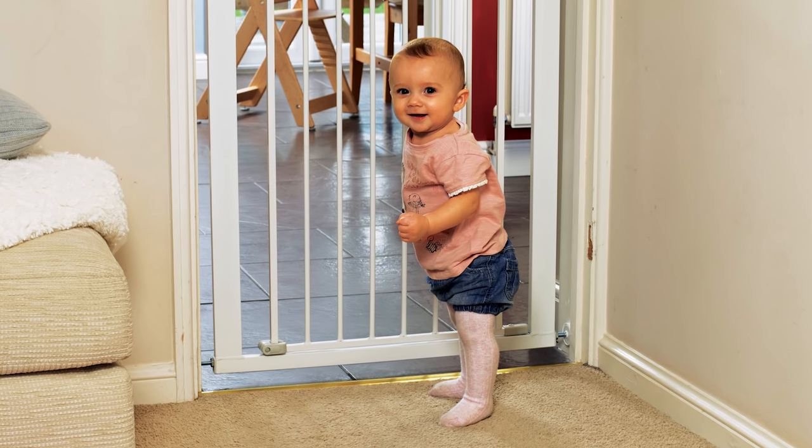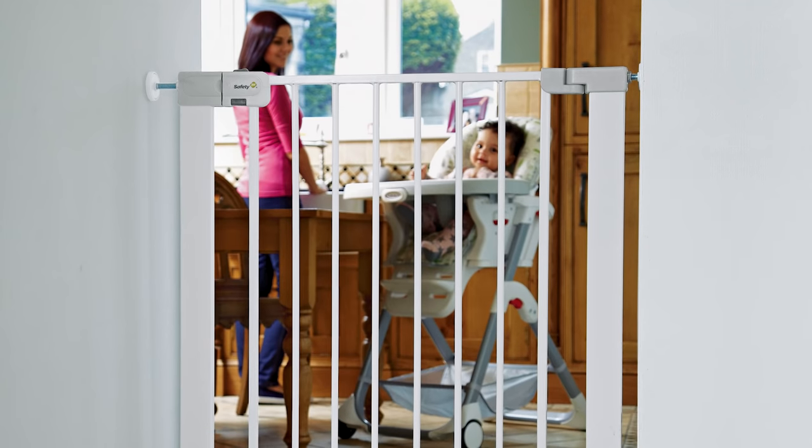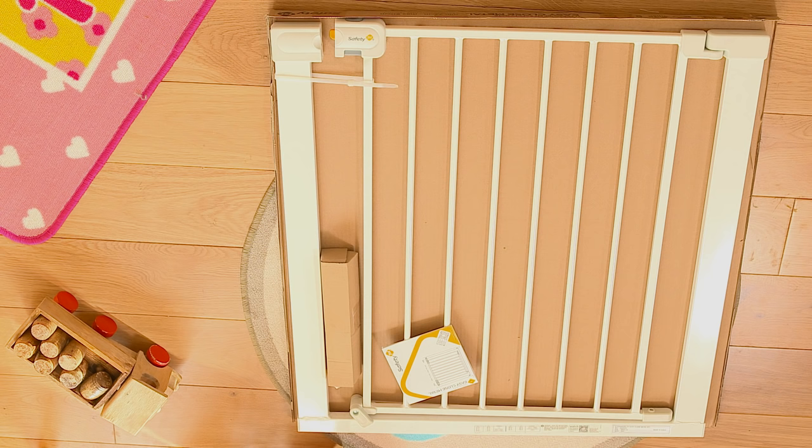All safety gates at Argos are suitable for children up to 24 months. Start by laying out each of the parts and check them against the supplied instructions.